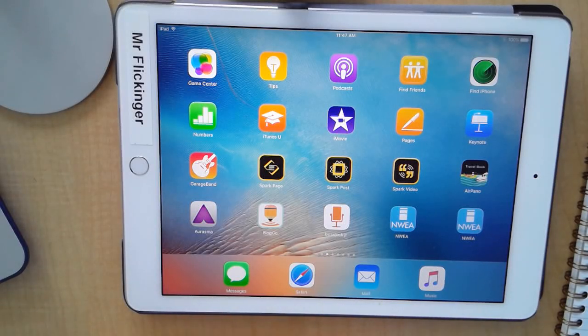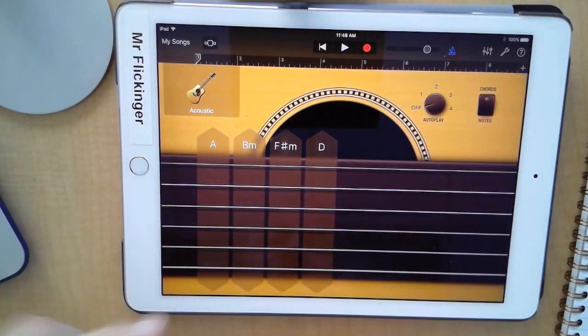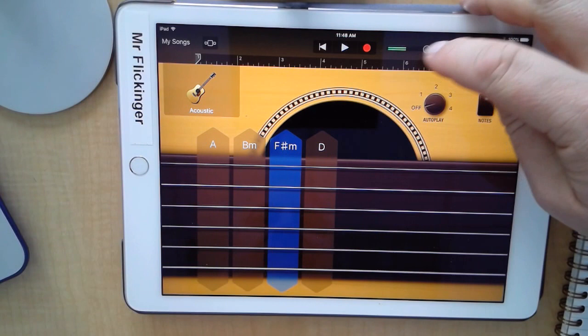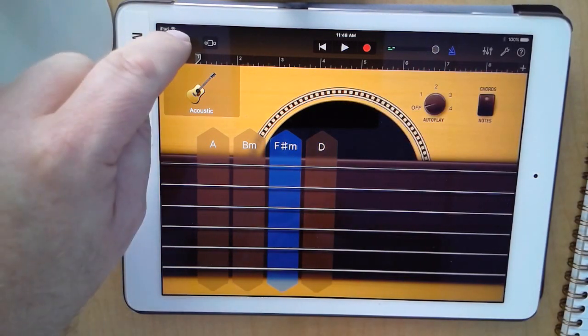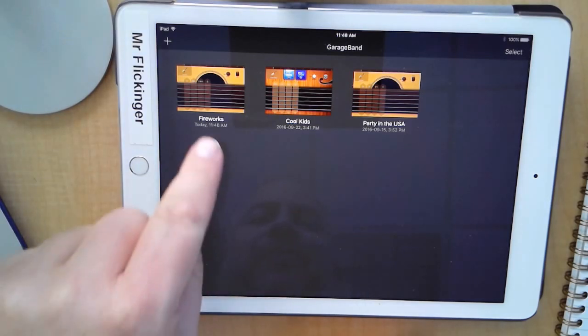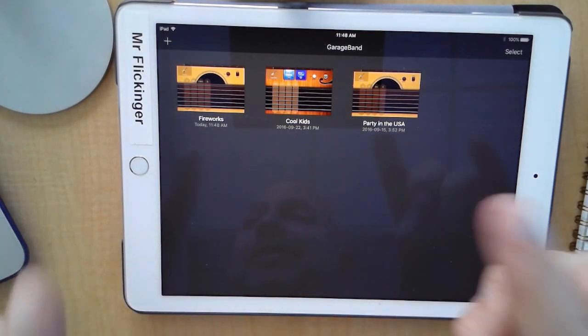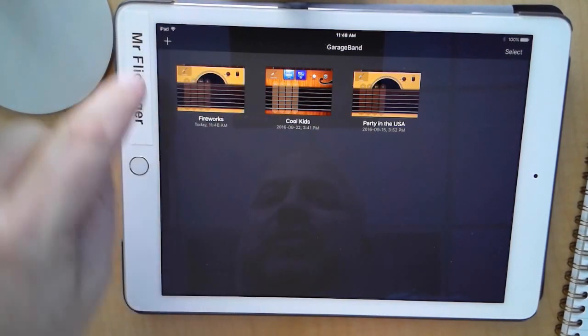Welcome to the Audio Producer badge. For this badge we're going to be creating some radio commercials to go on our local little radio station here at the school. First thing I'm going to do is open up GarageBand. It might open up into your last project, which in this case it did. Just tap on 'My Song' to go back to your gallery view of all your projects. We're not making a song today — we're making a radio commercial.